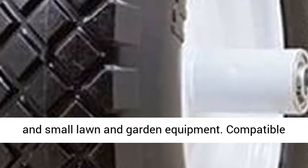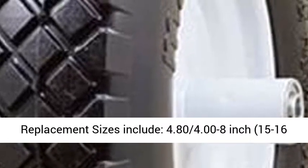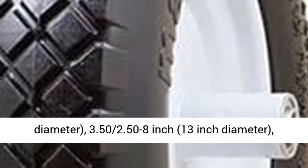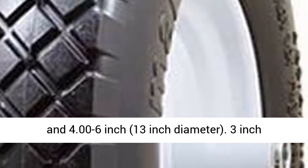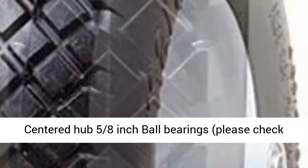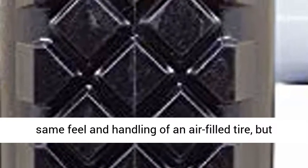Compatible replacement sizes include: 4.80/4.00 to 8 inch, 15 to 16 inch diameter; 3.50/2.50 to 8 inch, 13 inch diameter; and 4.00 to 6 inch, 13 inch diameter. 3 inch centered hub, 5/8 inch ball bearings — please check your existing hub size for proper fit.